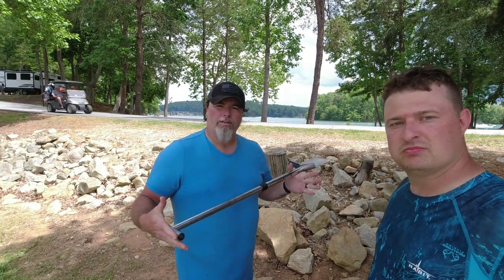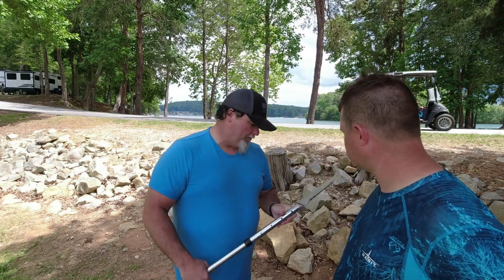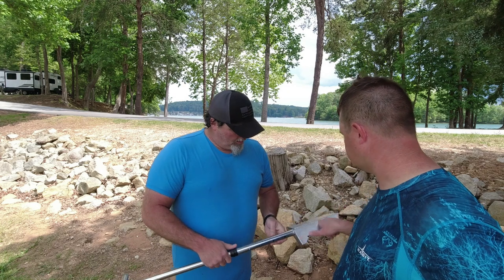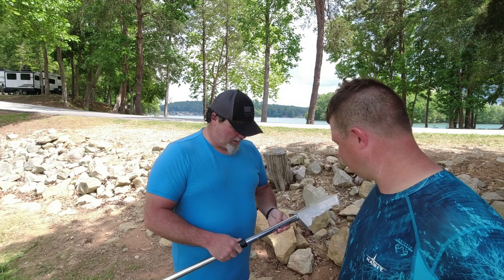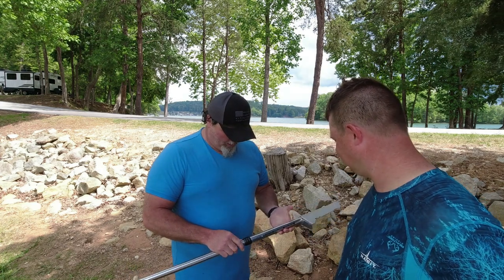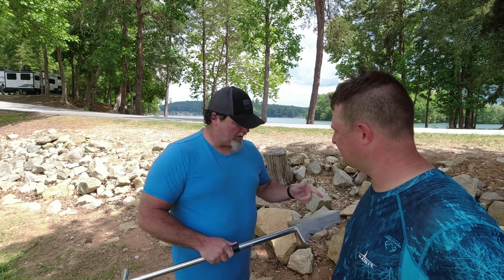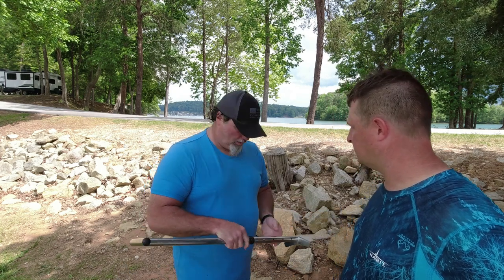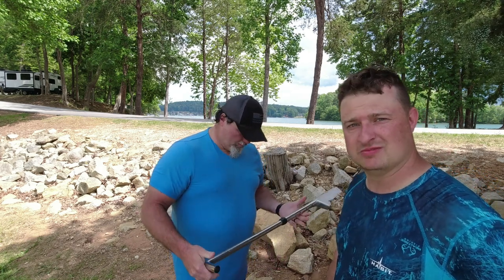It does have a little weight to it, but it seems to be pretty good quality and I don't think I'm going to bend it. It's got a measuring tool on the back — in inches and centimeters. I guess that's for measuring the depth of the ground once you find a target, so you know how deep it was.